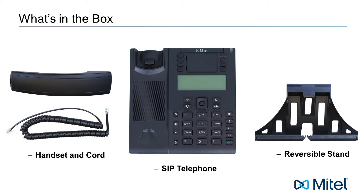When you order one of these SIP telephones, inside the box you'll find the telephone, a handset and cord, and a reversible stand.